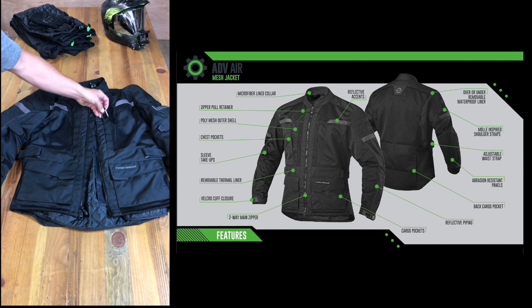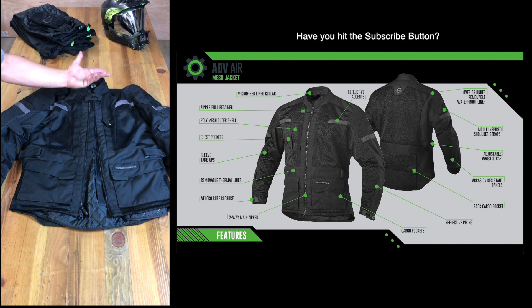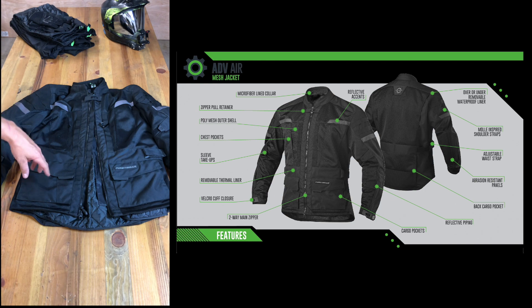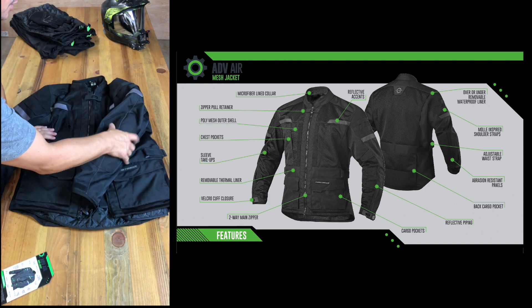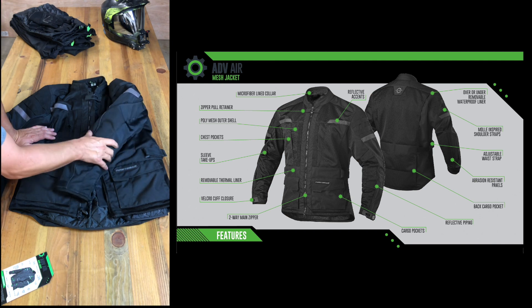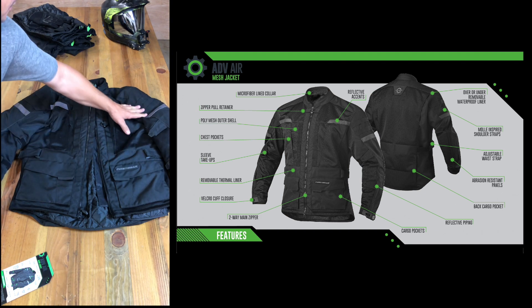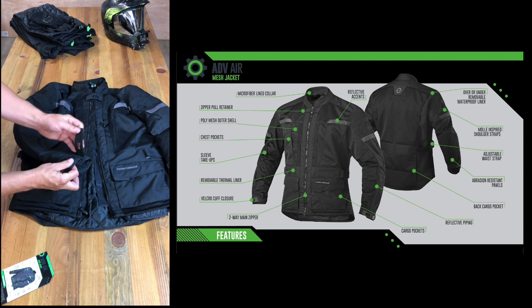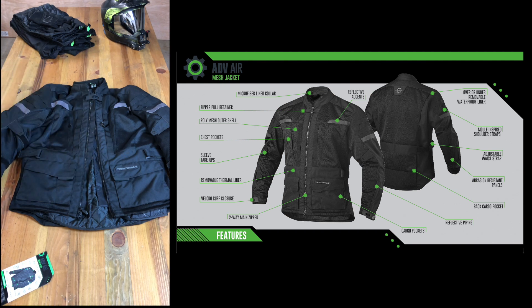It also has molle-inspired straps. I didn't really notice them in the first couple videos I wore this jacket, but you could clip a GPS responder, a SPOT device, or anything like that right there. It does have elbow guards — almost like a memory foam type material. There are also cargo straps on the shoulders, which is kind of cool, and adjustable sleeves.